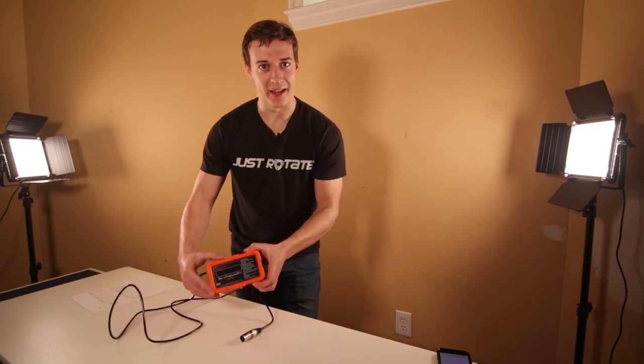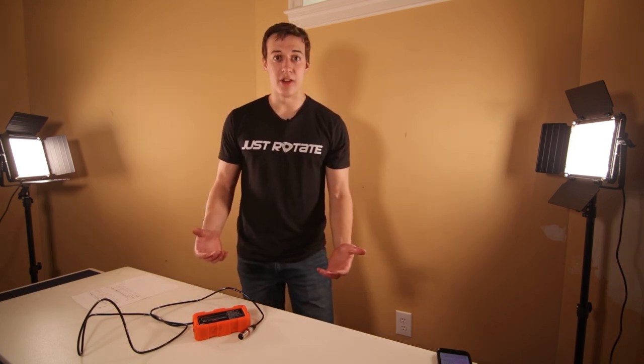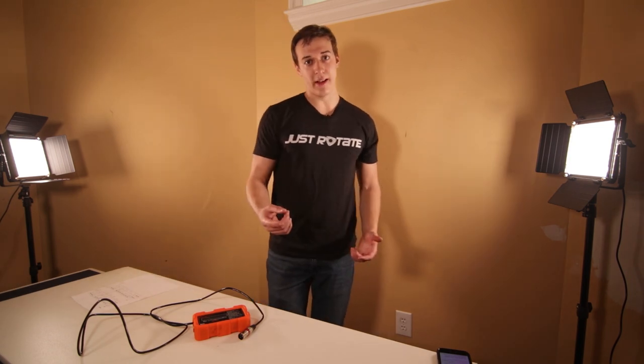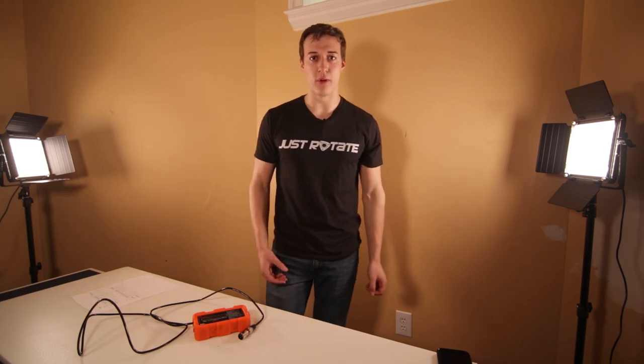I recently picked up a rotary compression tester and I'm going to be compression testing my track Mazda RX-8. In addition to this, I'll be compression testing my engine while hot and cold, analyze the data, and then create a scaling factor so that if you're home with a Mazda RX-8 that doesn't start, you can do a meaningful compression test on it.